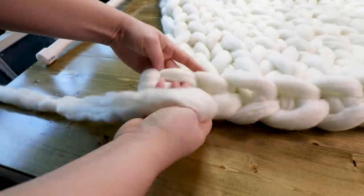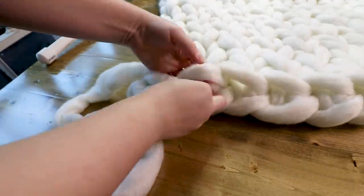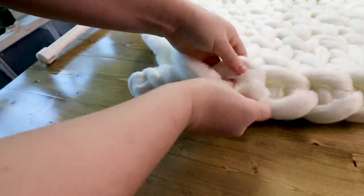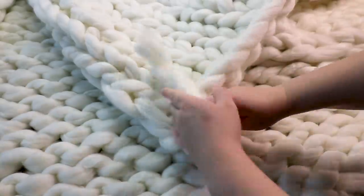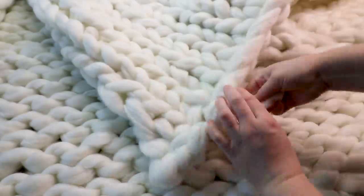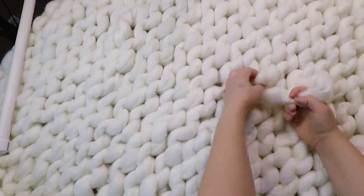With that extra tail, you're just going to weave it in through the loops, and you do that with the other end where you started as well. For those extra little tails where you added new balls of yarn, you're just going to tuck those in the same way.